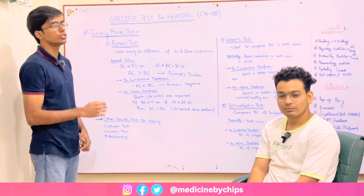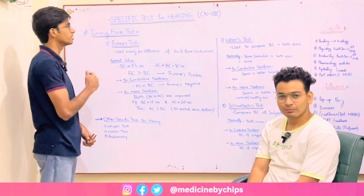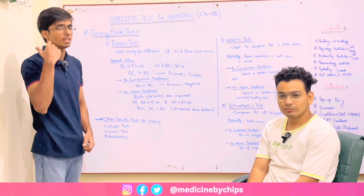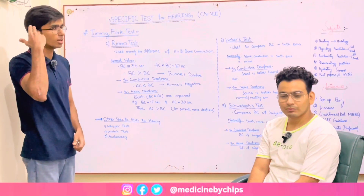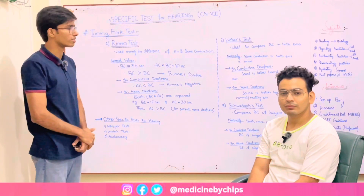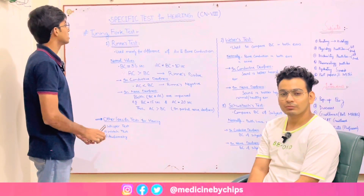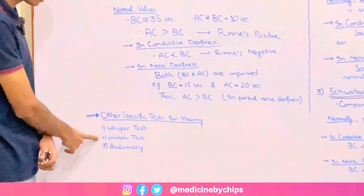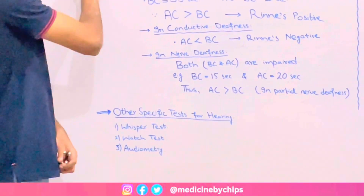Its examination includes general examination and some specific tests for hearing. General examination includes general inspection of the ear, its external pinna, external acoustic meatus, and so on. For specific tests, we have different options: whisper test, voice test, audiometry, and tuning fork test.